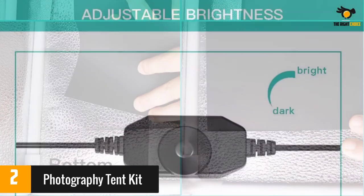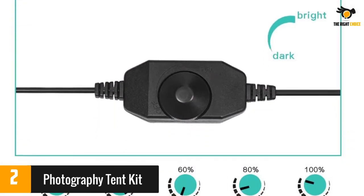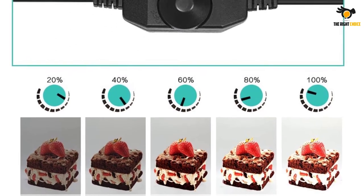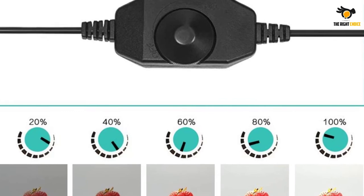The zippers were tricky to align, which made the lightbox tricky to set up according to some reviewers. However, they say it has a strong and sturdy frame and praise the ability to move the lights.